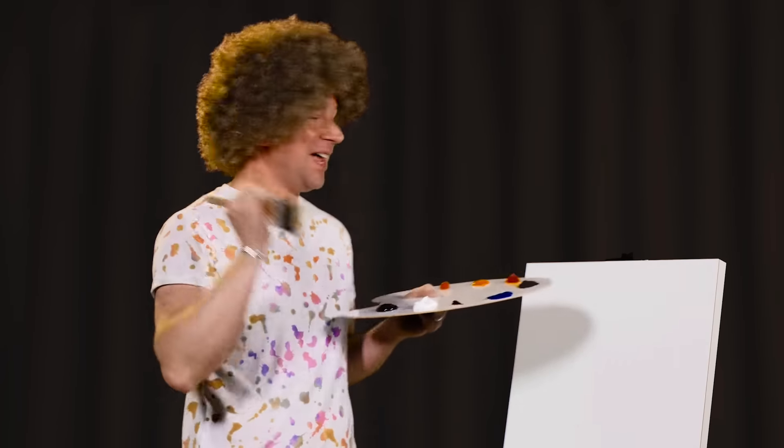While you go do that, put us on pause, and then when you come back, we'll begin. Ready? Okay.